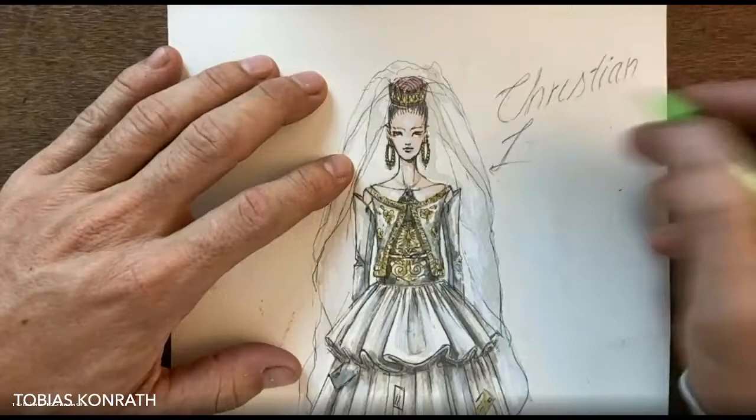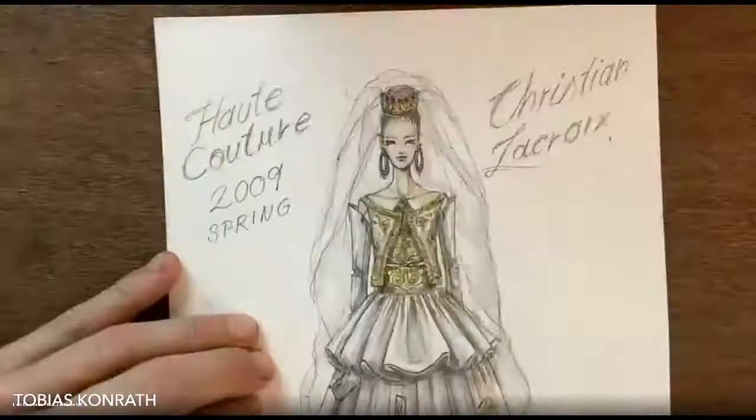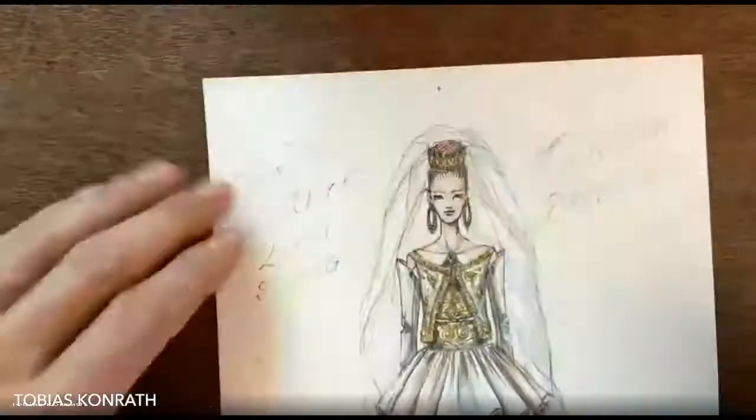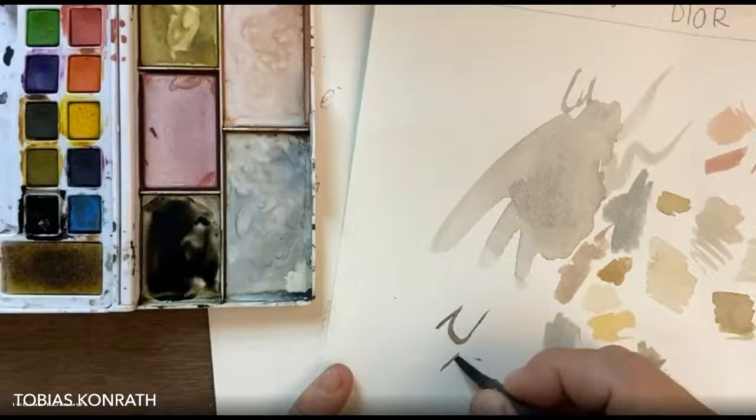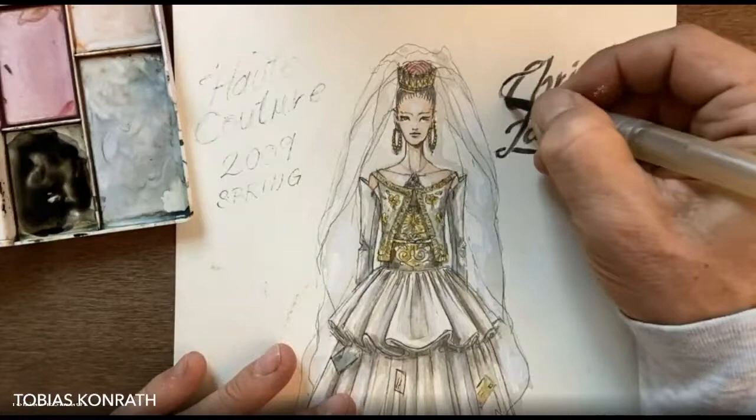This was actually a three-hour sketch with my students, and I've just narrowed it down to seven minutes. To round it up, I really like to put the designer name and the collection. So this is Christian Lacroix — I'm trying a little calligraphy moment with my brush pen, which looks pretty. This was haute couture, spring 2009 collection.